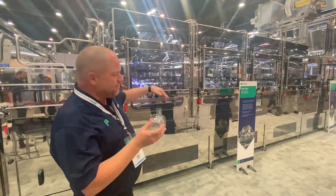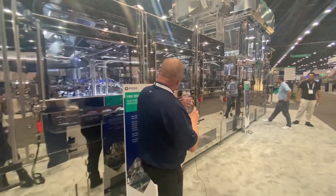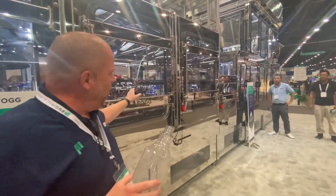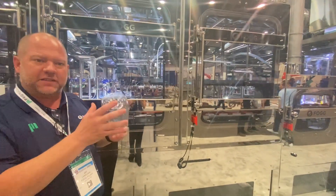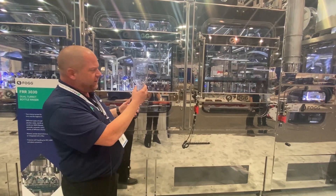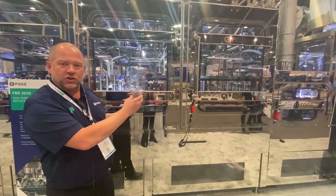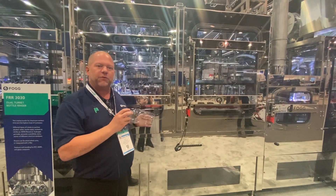From there, we'll set it back down upright and go here to our second turret. On the second turret, it doesn't spray as aggressively. Here's where we want to just keep it moist, keep it wet, keep that sanitizer on there to keep doing its job. And again, we'll invert it, spray it, and allow extra drip off time so we can make sure we get as much sanitizer back out of the bottle before we fill it.